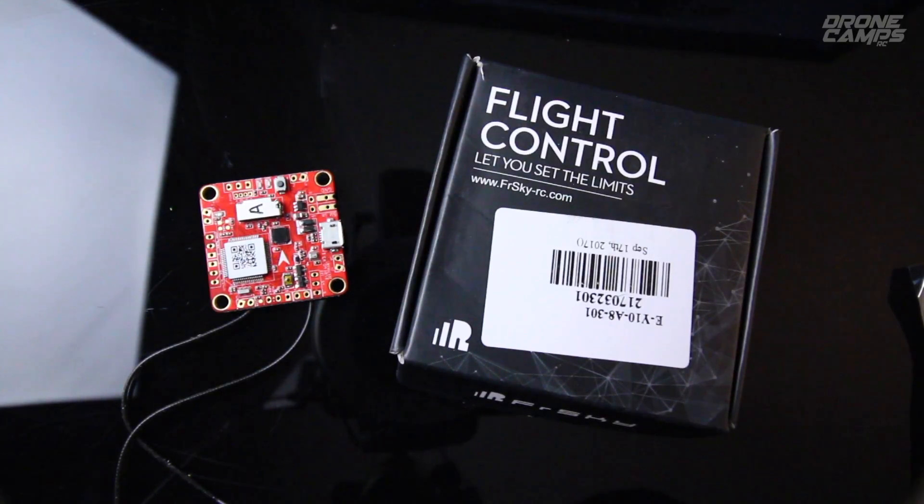We're going to do a review and overview of the new FRSky XSR F40. It's a combination F4 flight controller all-in-one, built into an XSR receiver for your Taranis model radios. It has standard 36x36mm mounting holes, 6mm in height, and everything included is just 6 grams, so it's super lightweight.